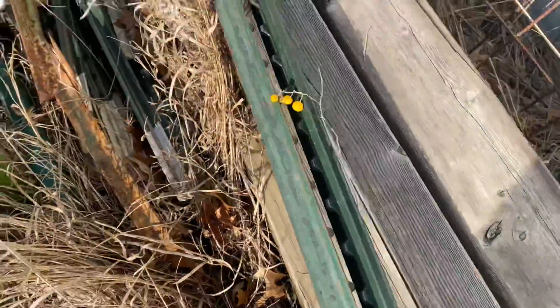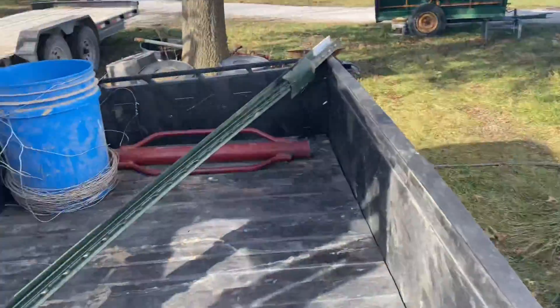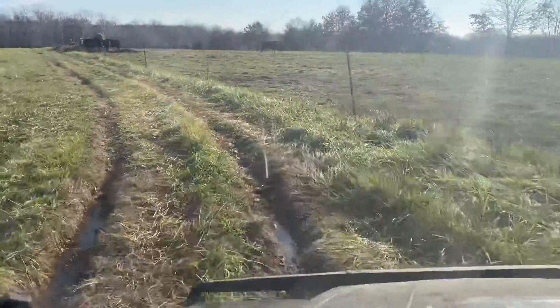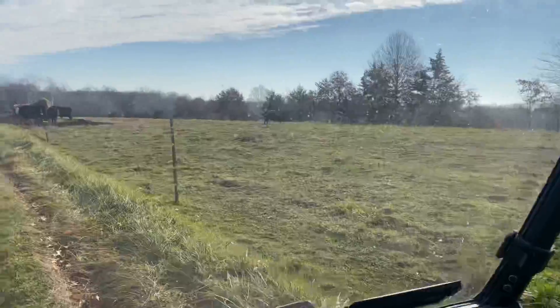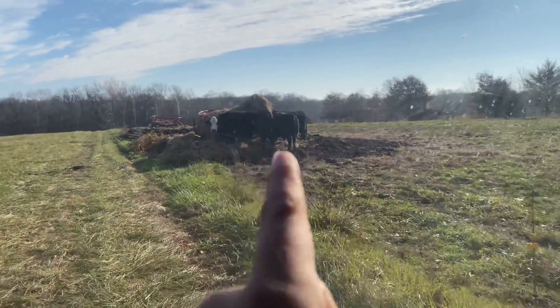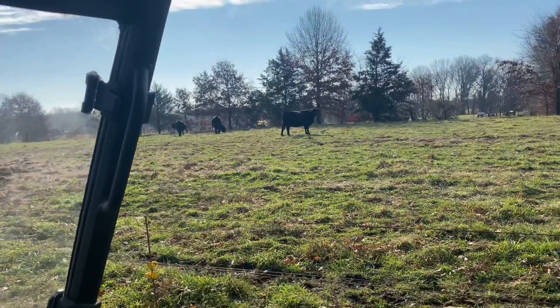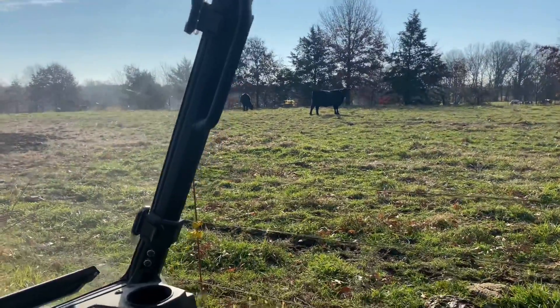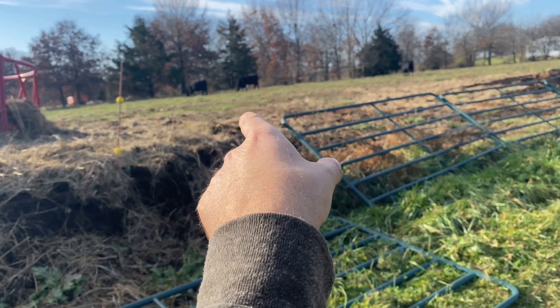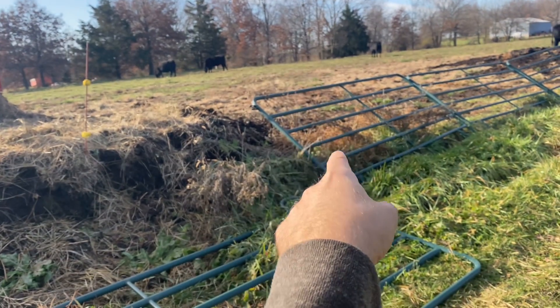Yeah, we need T-posts. Two ought to do it — should I bring three just in case? Ah, two will work. One, two, three, four, five, six — all six here, okay good. We need to figure out where they're getting out. Dad's pretty sure she's stepping under the hot wire here, which he said he shut off. I need to double-check because I don't want to get shocked touching these.